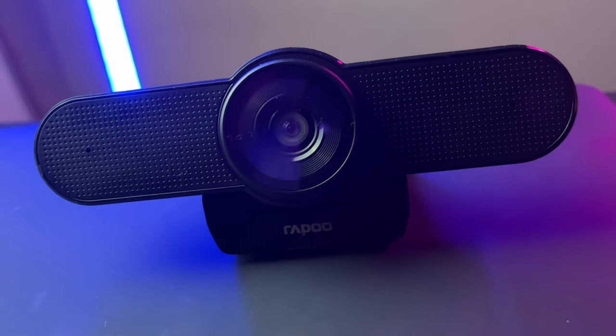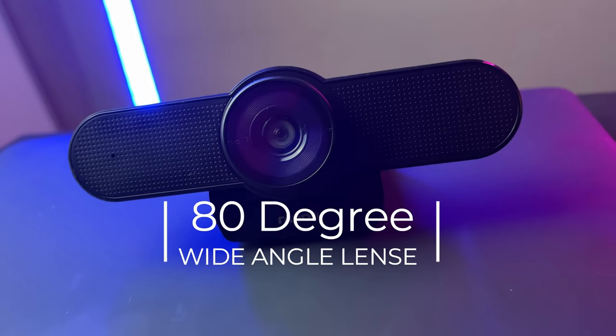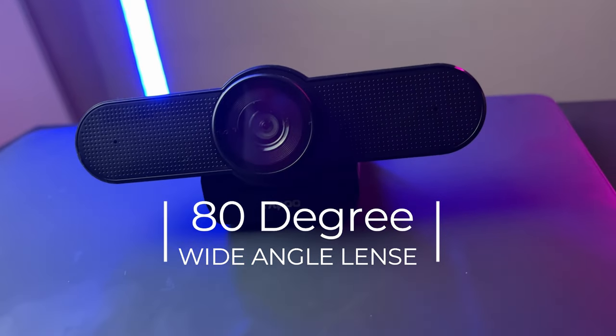The Rappu C500 4K resolution webcam has an 80-degree wide-angle lens with autofocus features. This webcam captures a lot more realistically compared to most 720p or 1080p webcams. Look at the space behind me — it's pretty wide, which is something you need to consider, especially if you don't want to show too much on the screen.